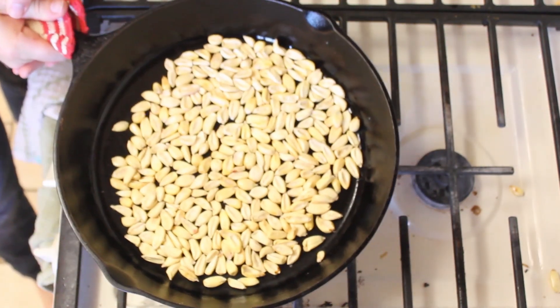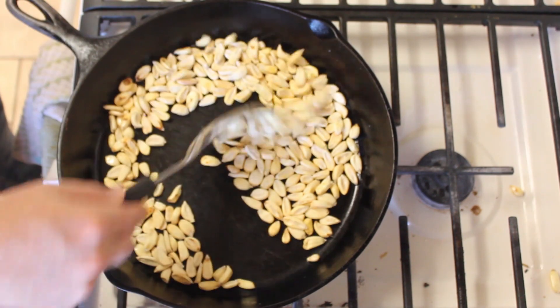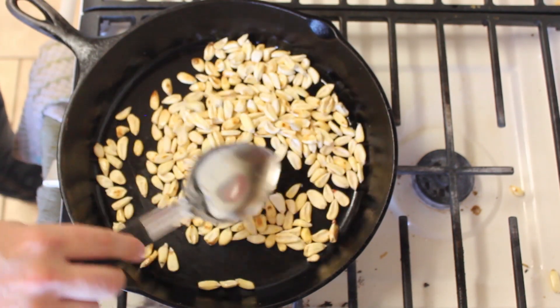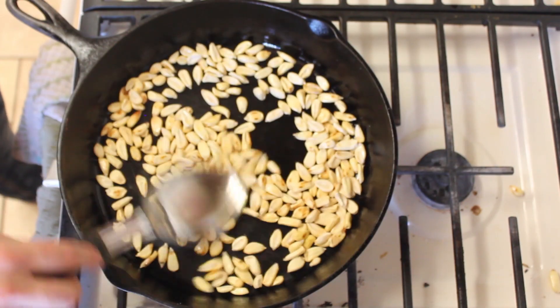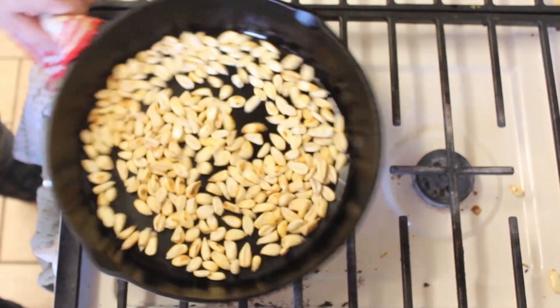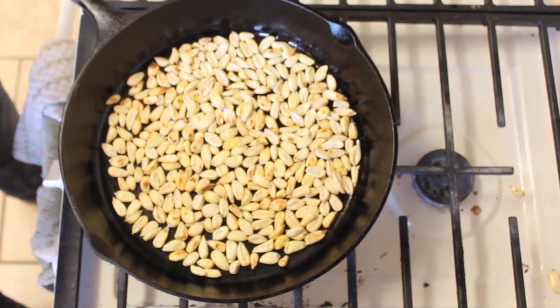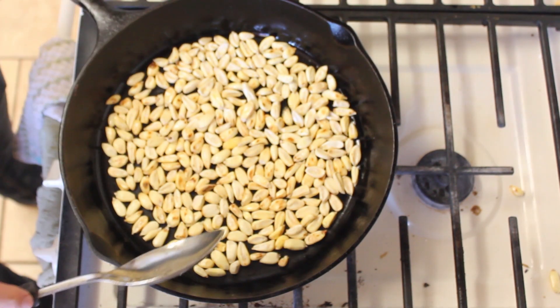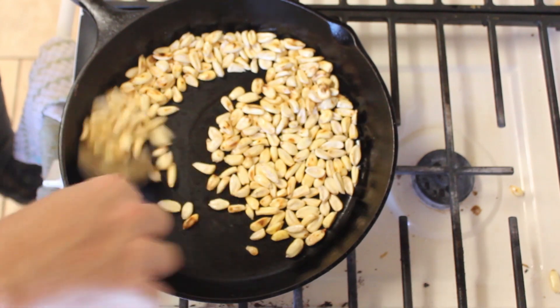If necessary, stir or shake the pan to spread out the kernels. As soon as the kernels are on, you're going to want to start stirring them around and checking to see how done they are. We're aiming for a lightly brown, golden, toasted, buttery look. Stirring and shaking occasionally also helps keep the kernels from burning.